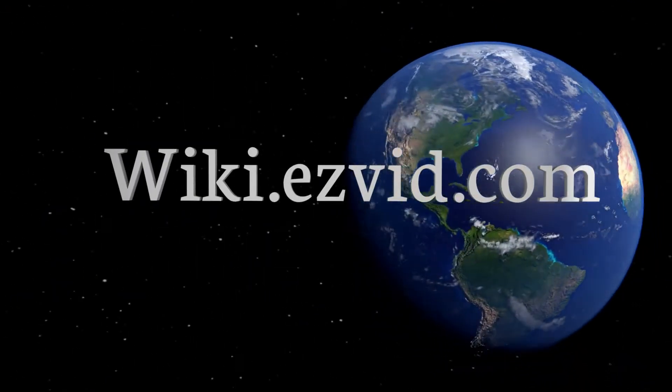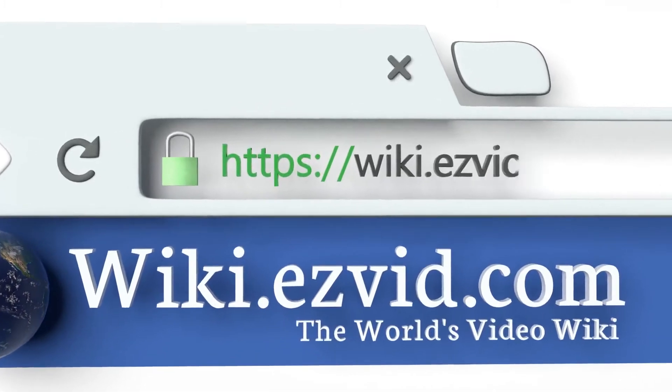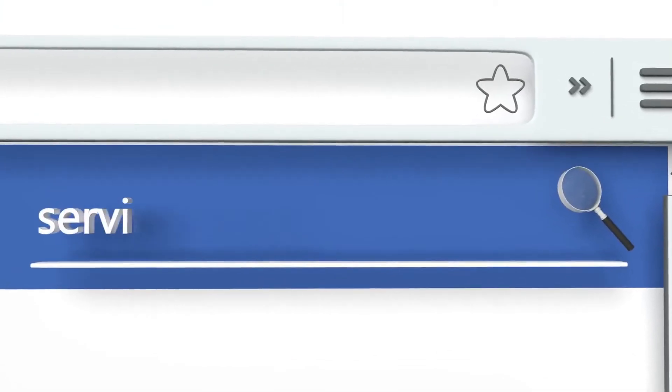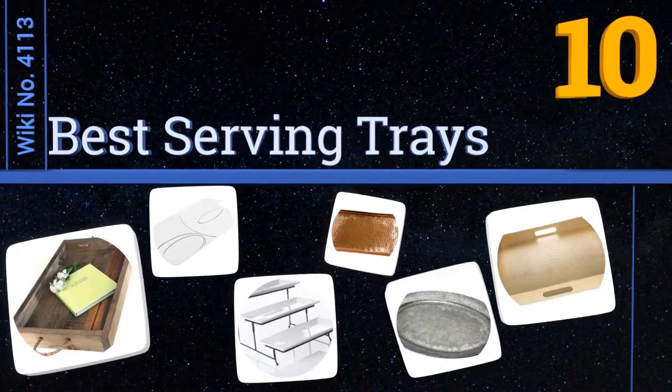Visit wiki.easyvid.com — search EasyVid wiki before you decide. EasyVid presents the 10 best serving trays. Let's get started with the list.